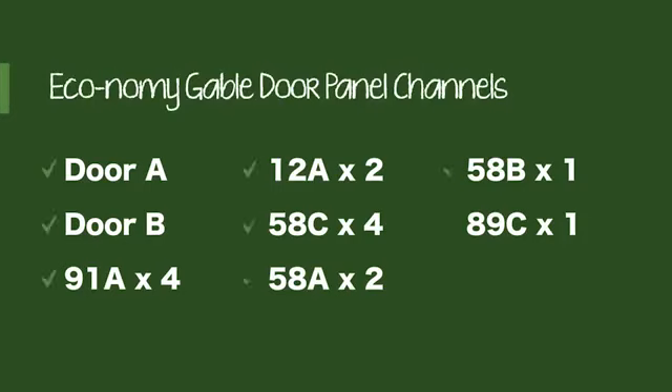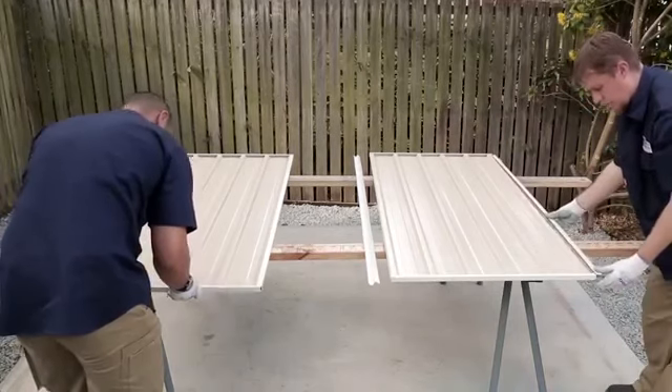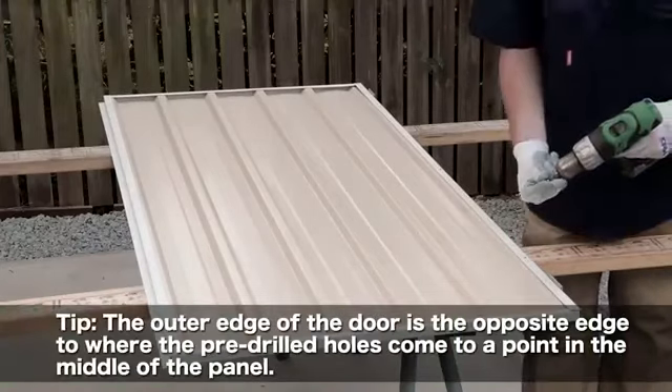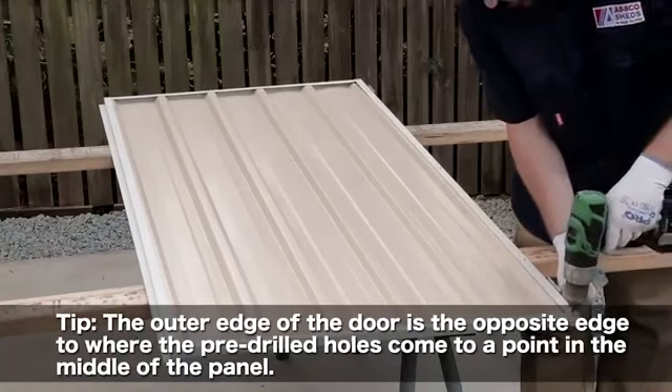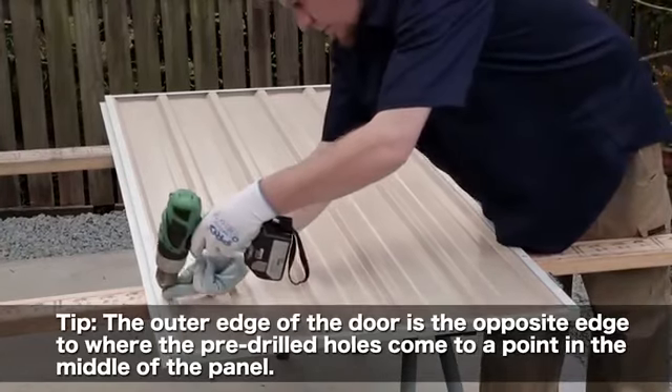You'll need to identify and locate these parts. Lay out door sheet A and attach the top and bottom channels. Screw the hinge channel to the outer edge of the door, then fasten the non-hinge channel to the opposite edge.